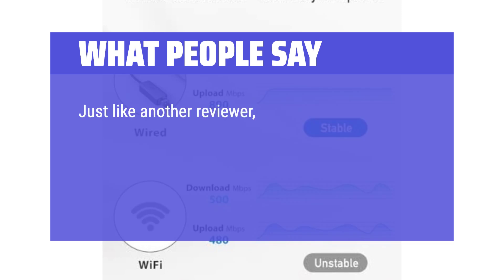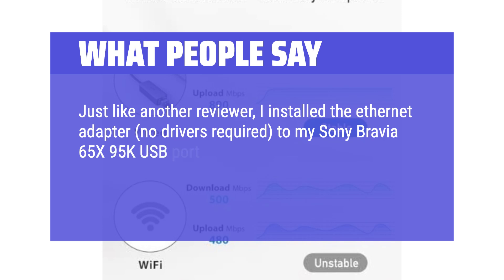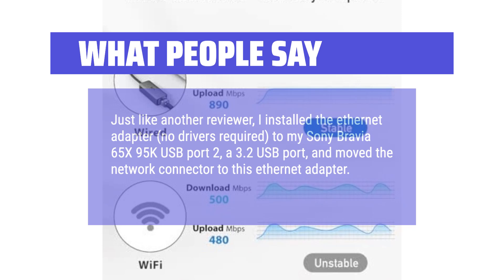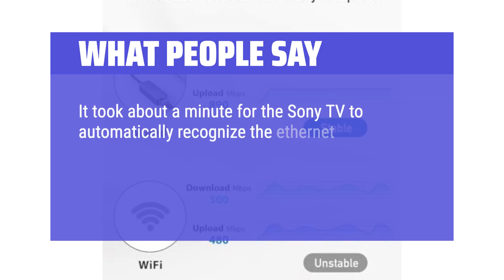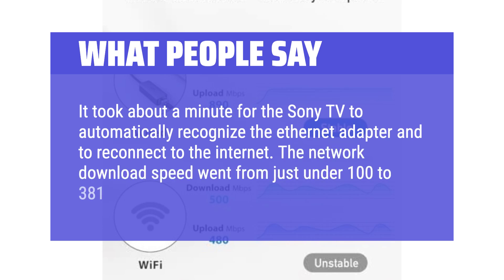Just like another reviewer, I installed the Ethernet adapter — no drivers required — to my Sony Bravia 65x95k USB 3.2 port, and moved the network connector to this Ethernet adapter. It took about a minute for the Sony TV to automatically recognize the adapter and reconnect to the internet. The network download speed went from just under 100 to 381 Mbps. I have 500/500 fiber.